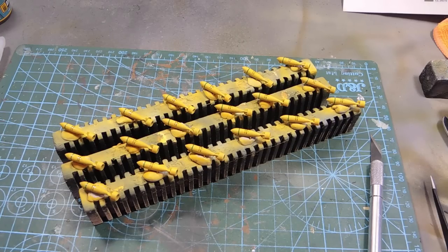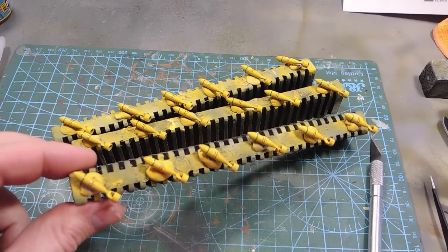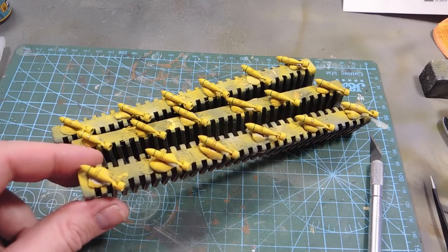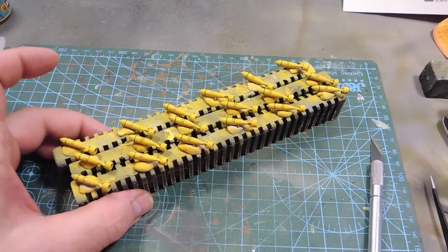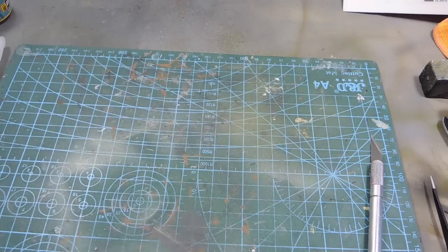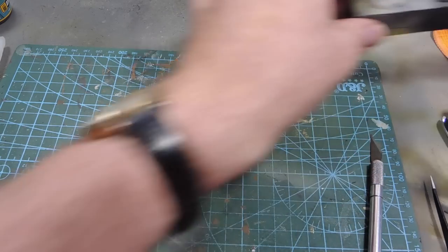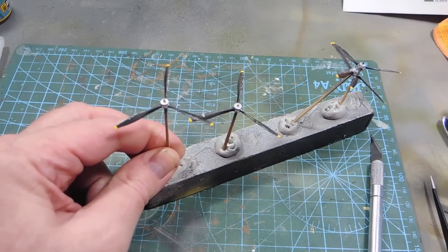Quick catch-up of what we've been painting over the last few hours. Here are the 18 bombs — they each have a green ring around the nose to indicate they're live, and identification as 500-pound bombs. Eighteen of those — nine thousand pounds — quite a handy payload.